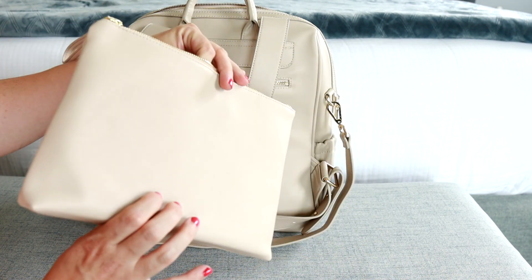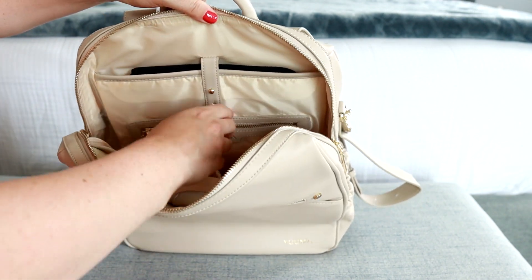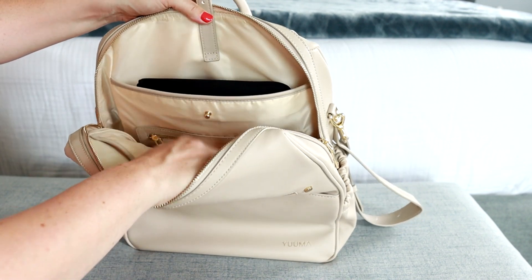The back wall of the bag has a tab and a padded section — this is perfect for a laptop. My 14-inch laptop will fit in here just fine.